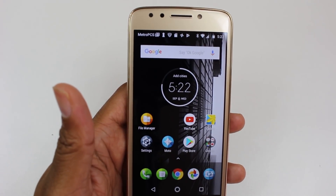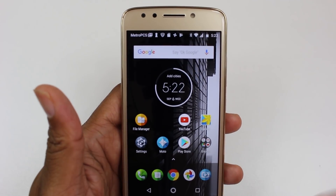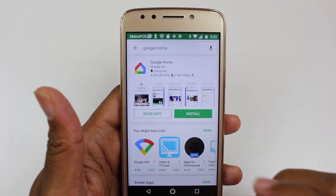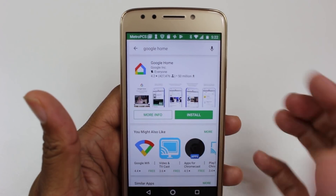There's a link in the description on where you can get a Chromecast. What we're going to do is go to the Play Store and do a search for Google Home — we're going to download this app.